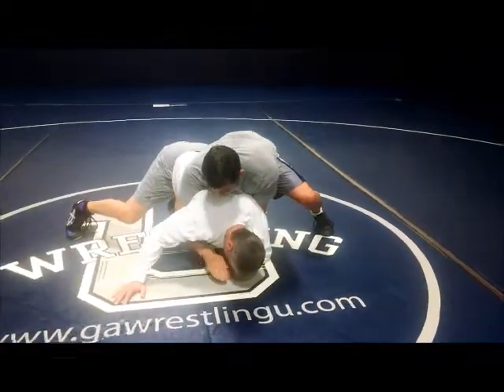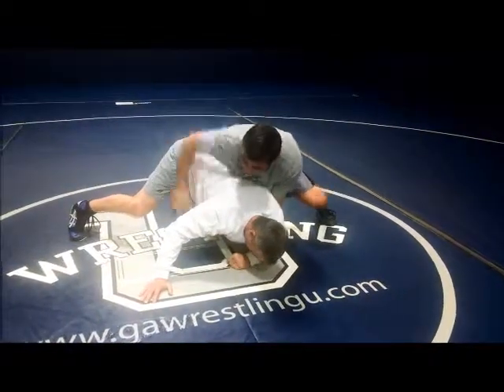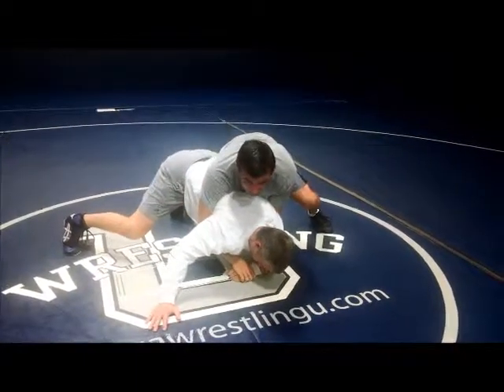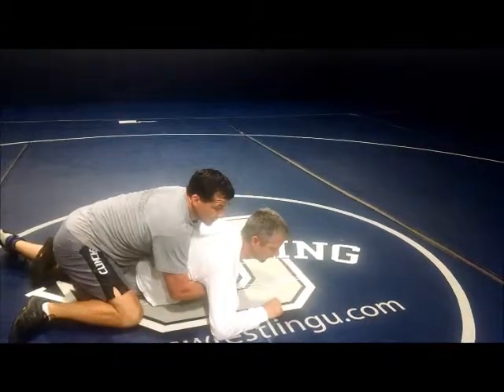We're going to capture the arm and do a two-on-one here. Then we're going to take my hips and run them across his to break him down from here. We're just going to run my hips over, back over here. Right cover.